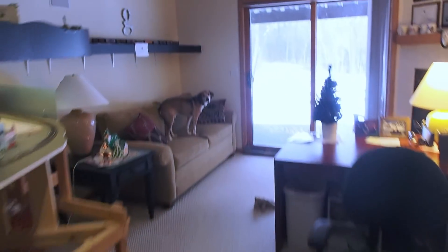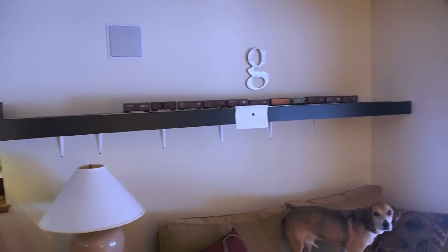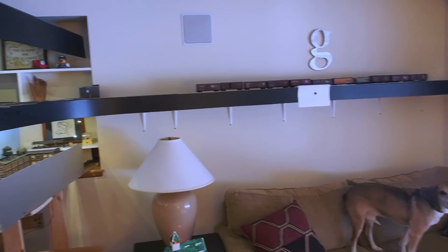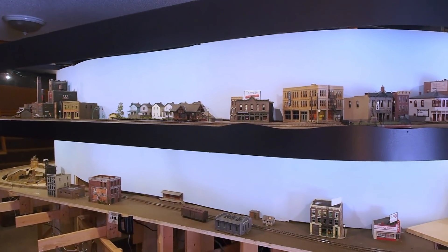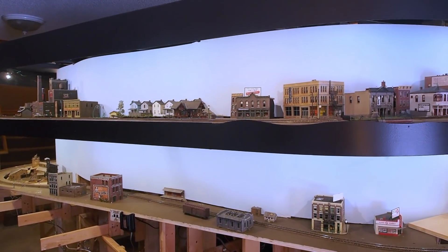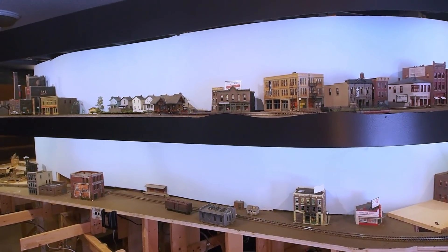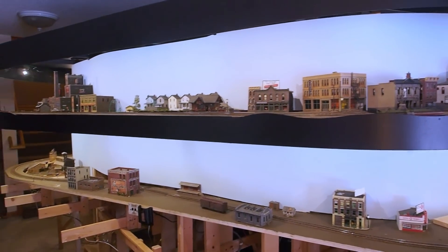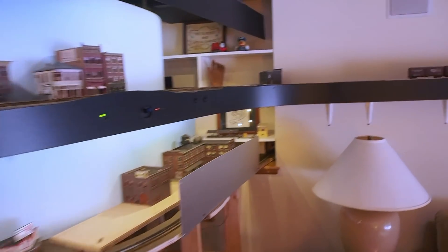One of the more visible additions this past month is right here above Wally and Wally's couch under the 'G' — it's my upper staging yard. It was originally planned to be on the upper deck over there, but I looked at that piece of real estate and said, 'This is prime real estate — it's virtually eye level, about at chin height — perfect for a nice town and some industries.'